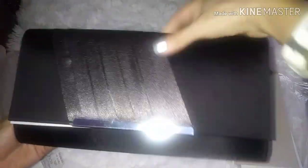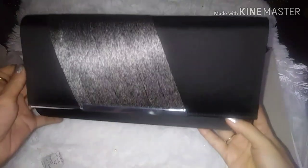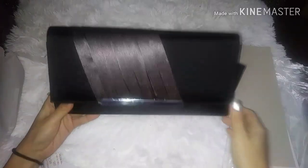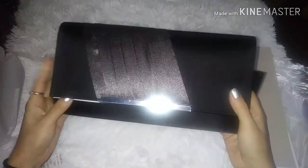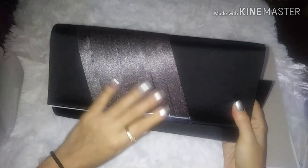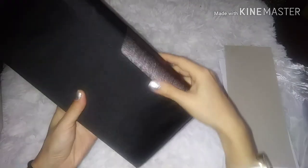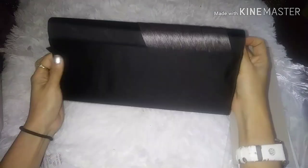Look at how beautiful this bag is. And it's satin. It is already — look, it's very beautiful. It's the company name. This is the back of it.